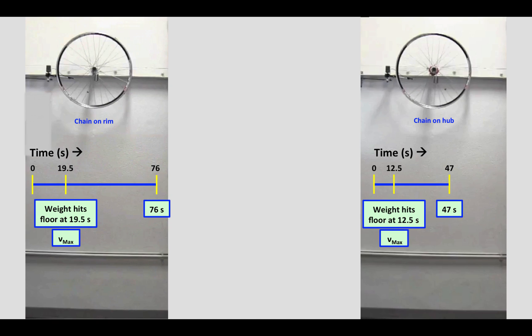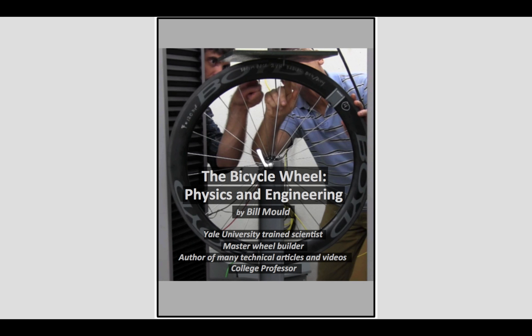What we've obviously seen here is that the wheel on the right, which has the chain around the hub, had the weight drop rather quickly and the wheel spun up fast, but it also slowed down rather quickly. The wheel on the left had the weight slower to drop, the wheel was slower to spin up, but continued spinning for a longer period of time.